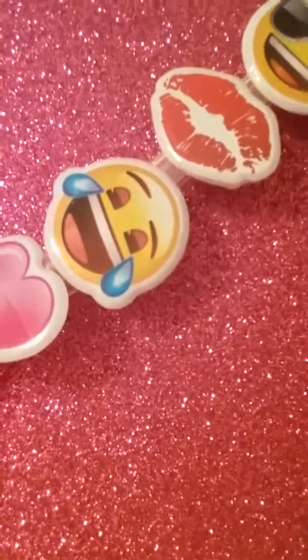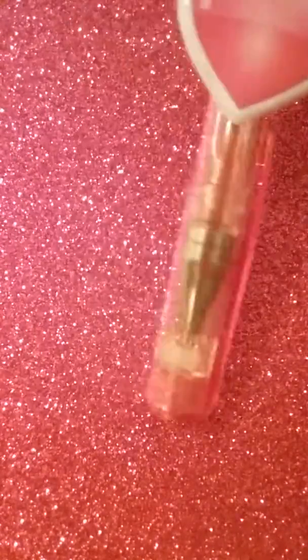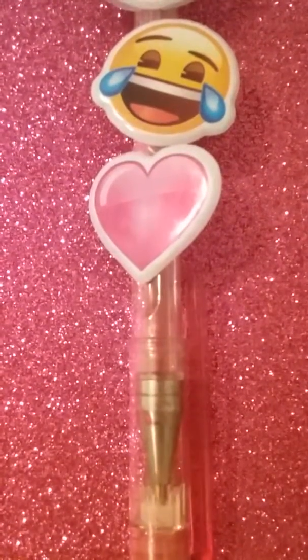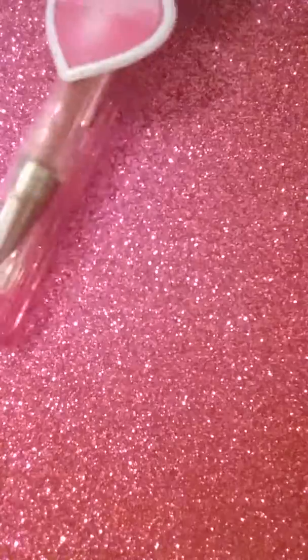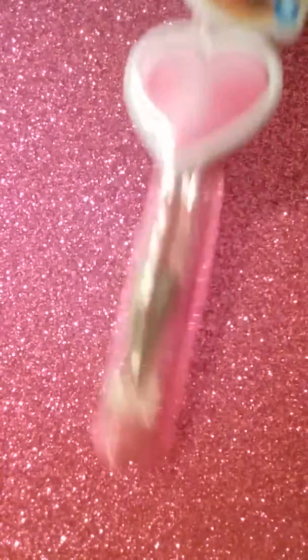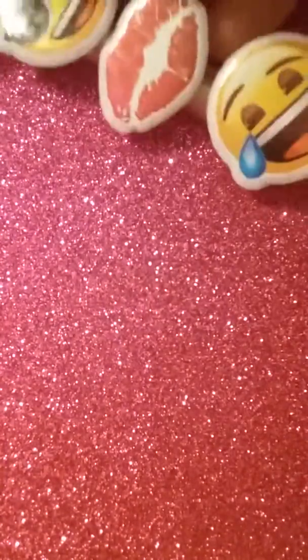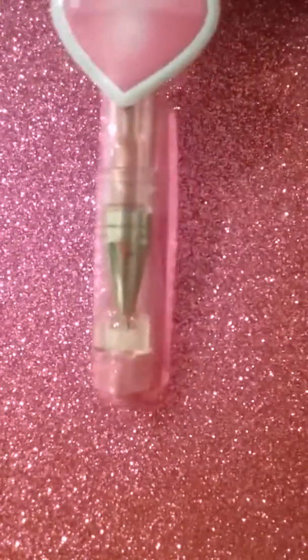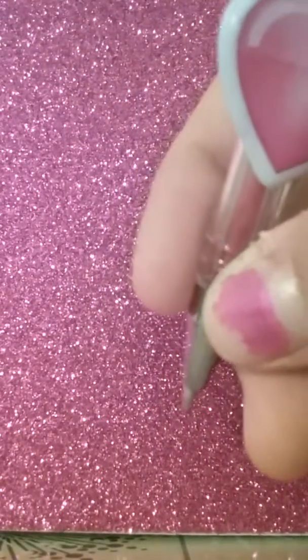Hey everybody, it's Candy Heartig and today I'm going to be doing a craft video. Do any of you have boring old pens that you wish were prettier? Well, you're in luck because I have a fun way to decorate your pens. Don't worry, this looks kind of bunchy but you can use it very well — all you have to do is hold it like this.